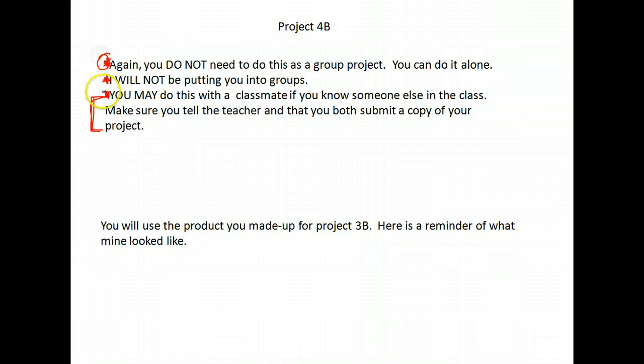I will not be putting you into groups. You don't have to be in a group to do this project. You can do it completely on your own, or if you want to work with a friend that you know in the class, that's fine too.